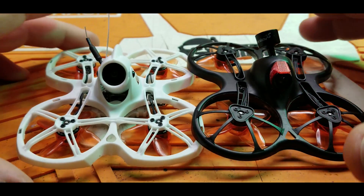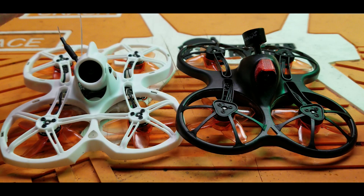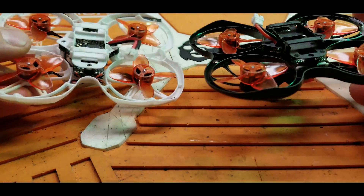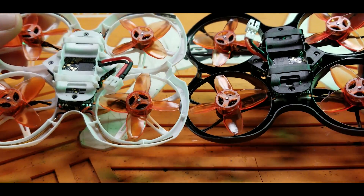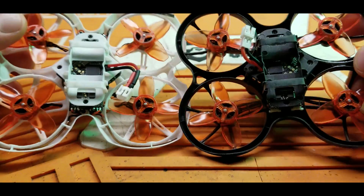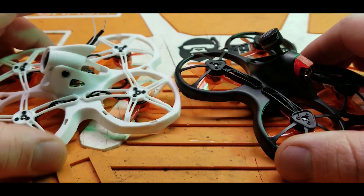The Tiny Hawk 2 is basically the exact same size, dimension-wise, as the original Tiny Hawk and the Tiny Hawk S — I'll just refer to those as the OG Tiny Hawk. The Tiny Hawk 2 uses the exact same props, the exact same configuration. The flight controller is the same from the Tiny Hawk 2S, not the very first Tiny Hawk — just the one that runs on 2S.